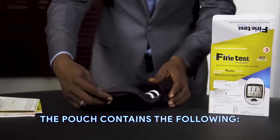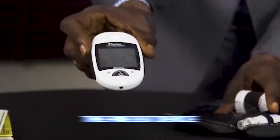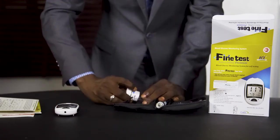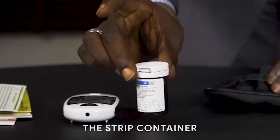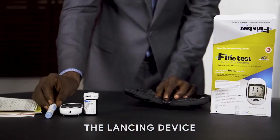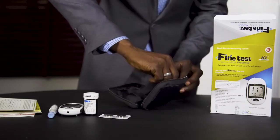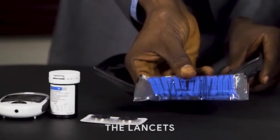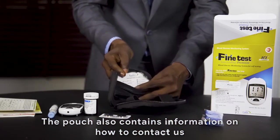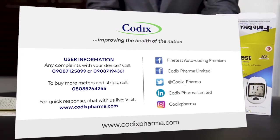The pouch contains the following: the Fine Test meter, the can containing the strips, the lancet device, the batteries, and the lancet. It also contains our contact details, just in case you have any complaint, inquiry, or feedback to share with us.